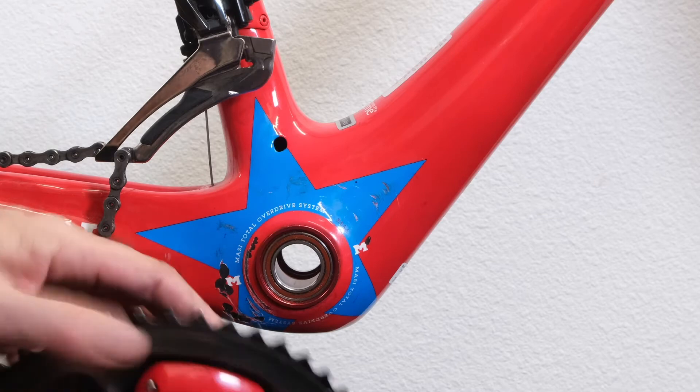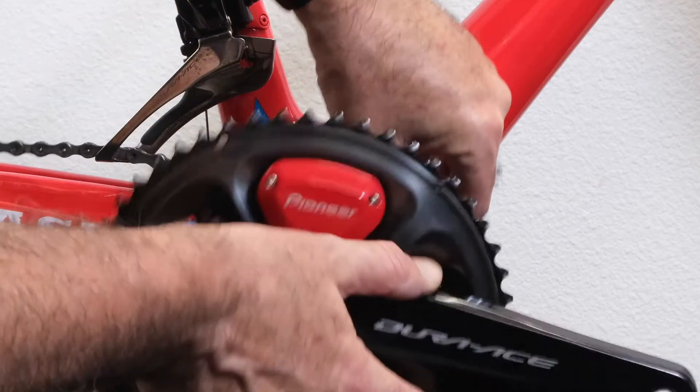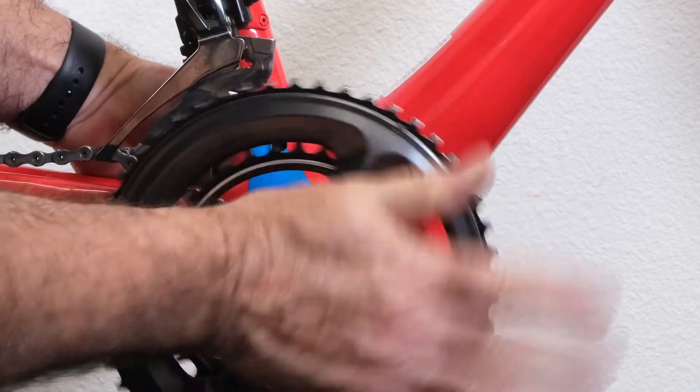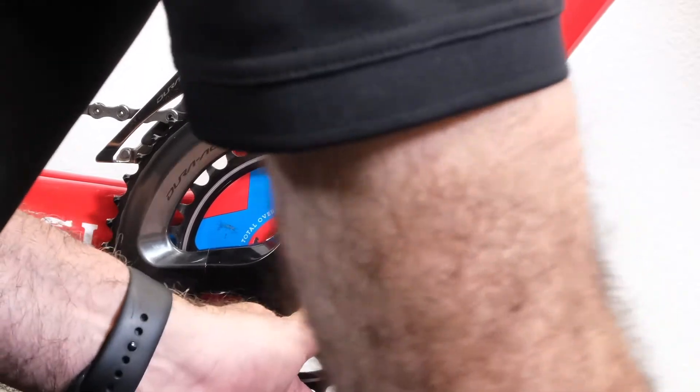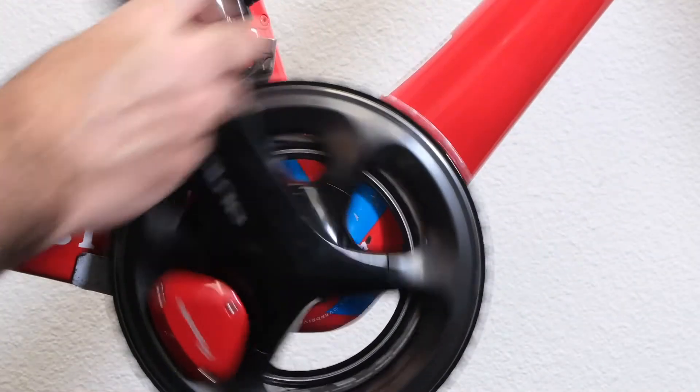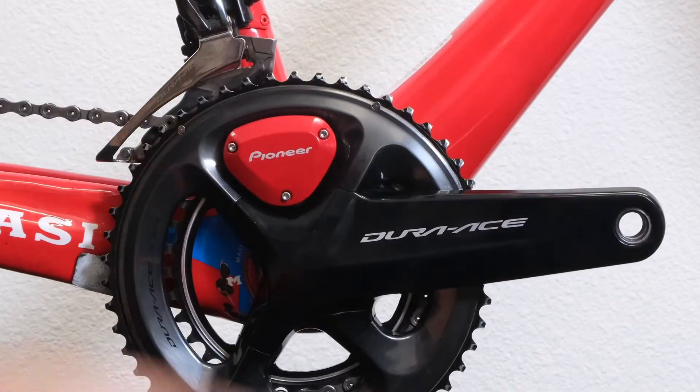To start, we're going to put the drive side on right through the bottom bracket here. Go ahead and grab the chain, get that on the crank to secure it, and we'll go on over to the left side and install the left arm.